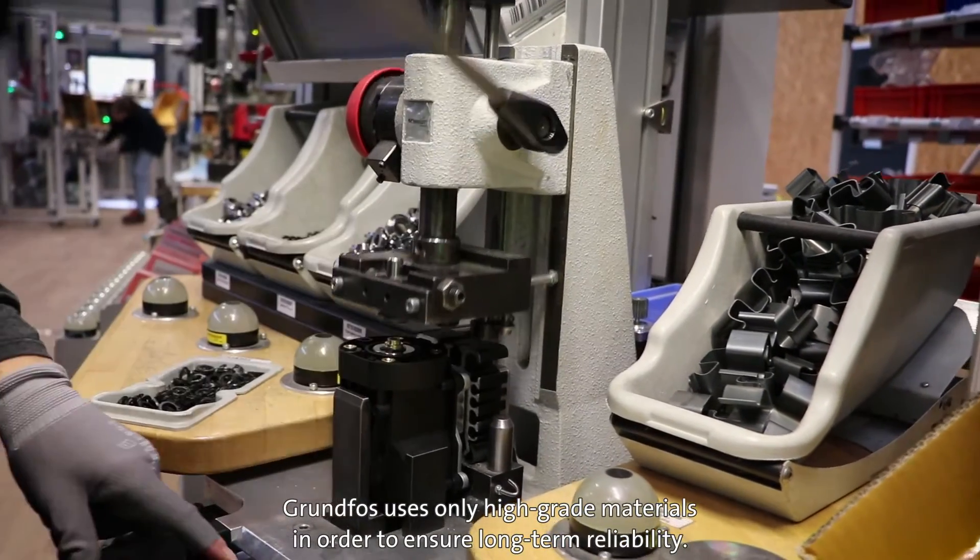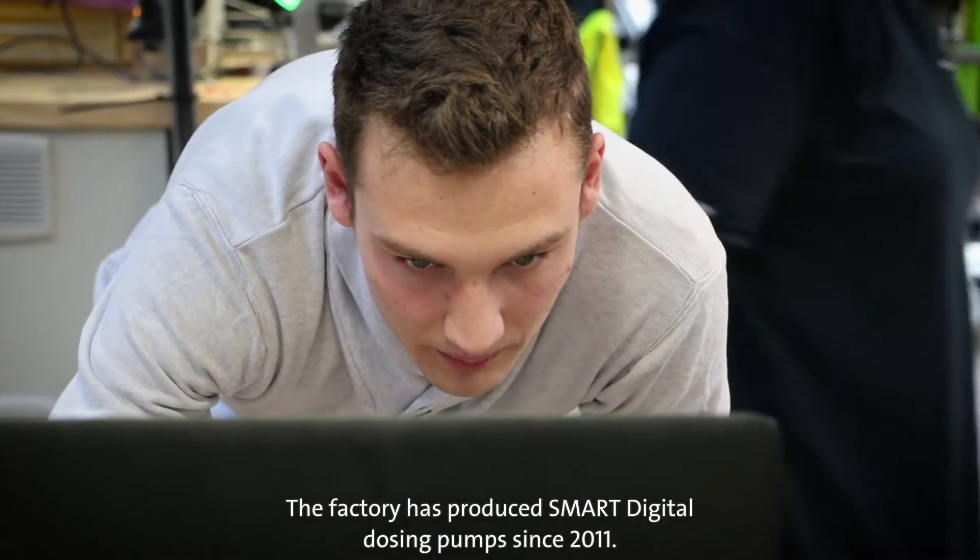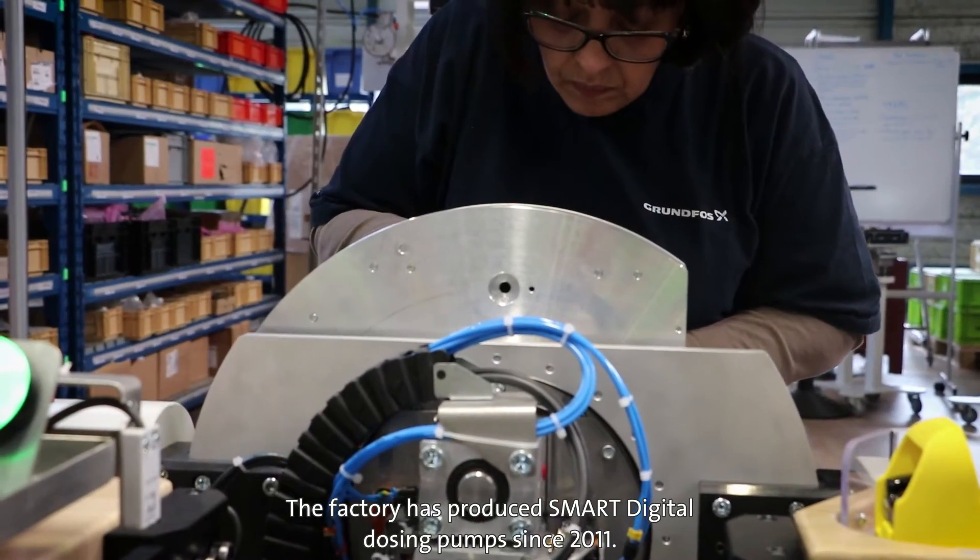Grundfos uses only high-grade materials to ensure long-term reliability. The factory has produced smart digital dosing pumps since 2011.